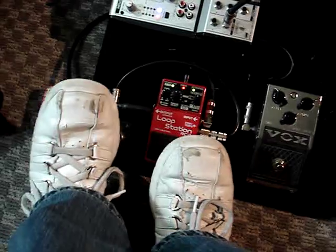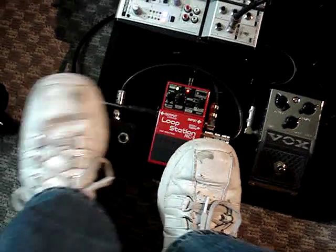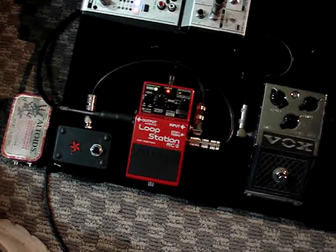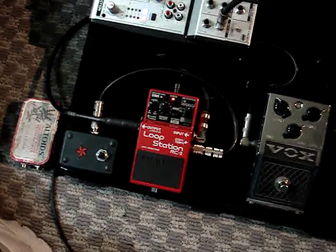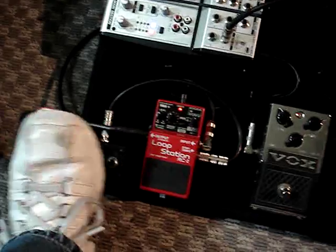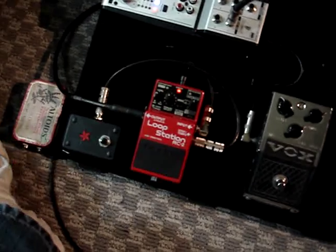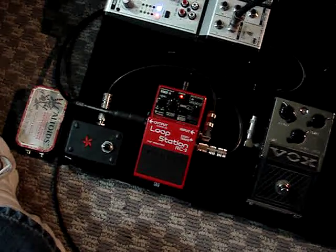Now I can play it again. It's not going to erase the phrase because this one's a stored phrase. But if I move this to position 5 and recorded something right now and then used this to stop it, it would erase that temporary phrase that I just made.